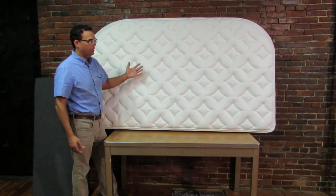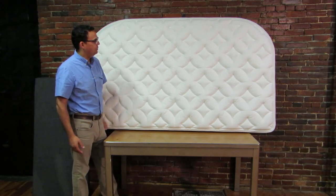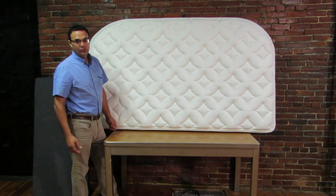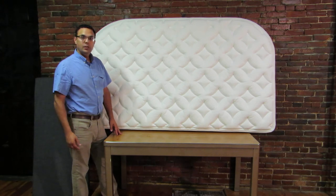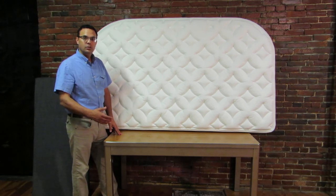I think we've done the best job you can in getting as much comfort as possible out of a six-inch mattress. If you have any questions about it, you can go to our website at magicsleeper.com and email us once you get to the site.